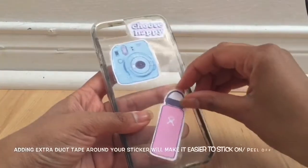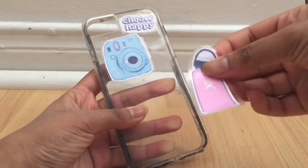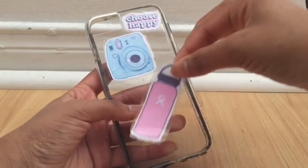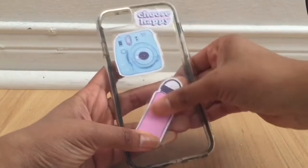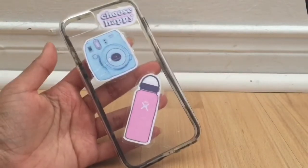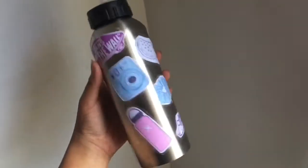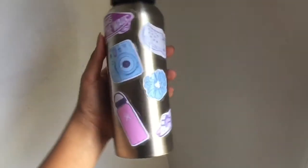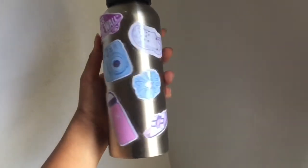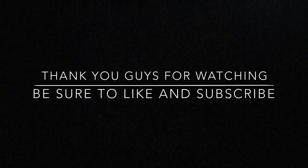Your stickers are done! It's easy to take your sticker off and put it back onto whatever you're planning to stick it on. You can put your stickers on anything — phone cases, water bottles. Why would you want to spend extra money on stickers when you can just DIY it yourself at home using only two simple things? I really hope this helped. If you want to become a VSCO girl, you'll find this video helpful. I'll see you guys in my next video, bye!